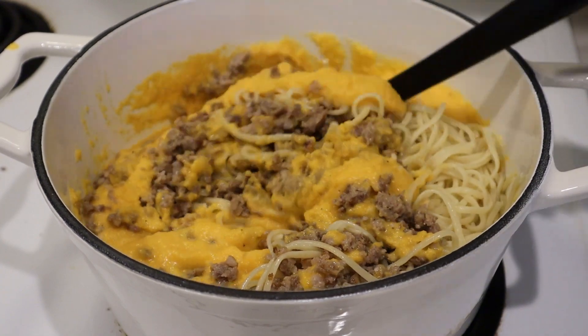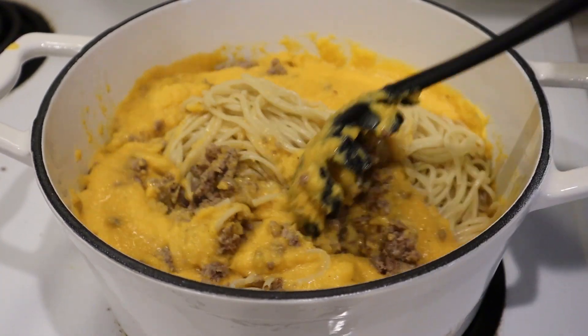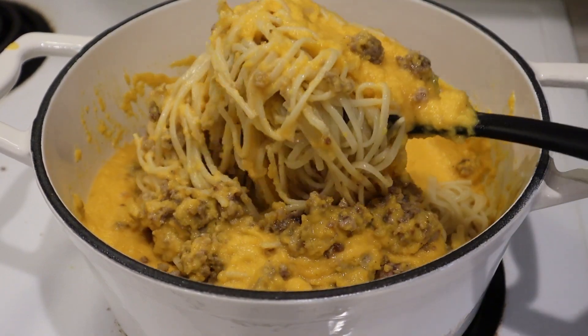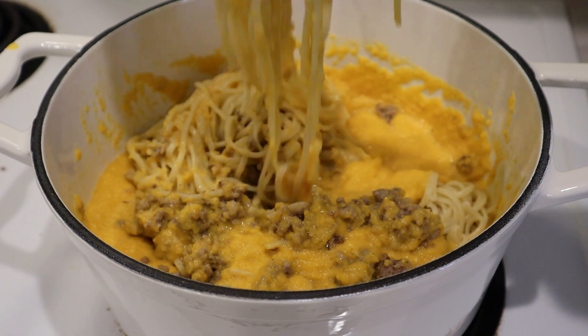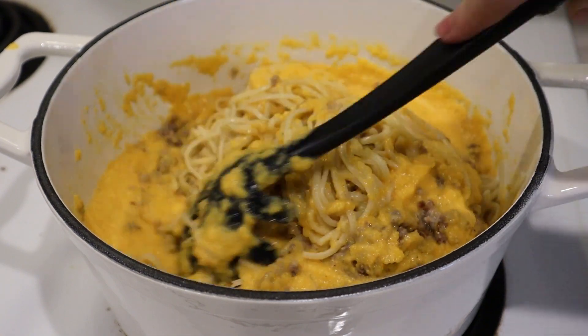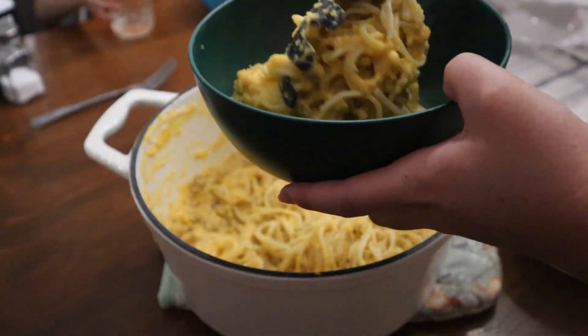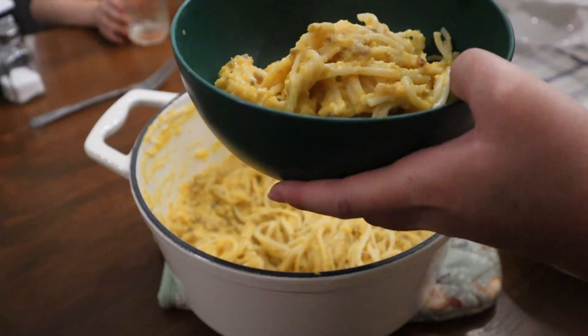If you like butternut squash, you're going to absolutely love this dish. If you're not a big fan, it's still good — my husband doesn't really care for butternut squash, but we actually enjoyed this meal overall.